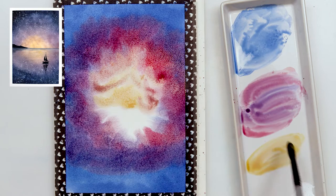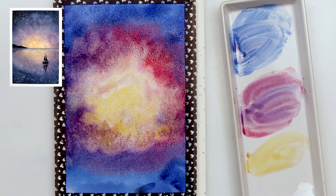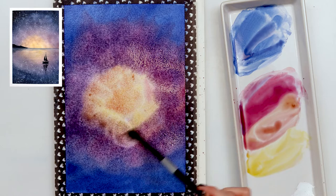Next I used Motherlake red light and went into my blues to get a violet color, and in the middle of the painting I used cadmium yellow medium and went out into my Motherlake red light and violet. That color did turn out a little bit muddy, but it doesn't matter — when it dries it will look like some kind of fogginess in the galaxy.